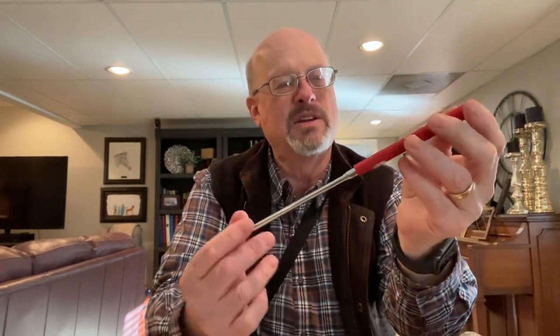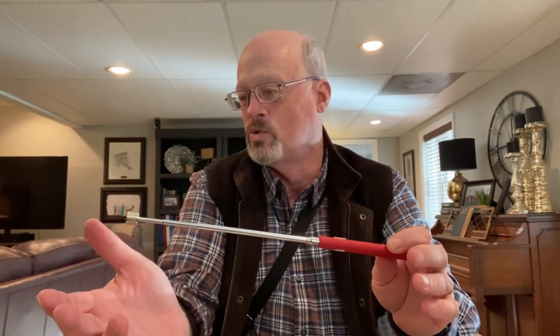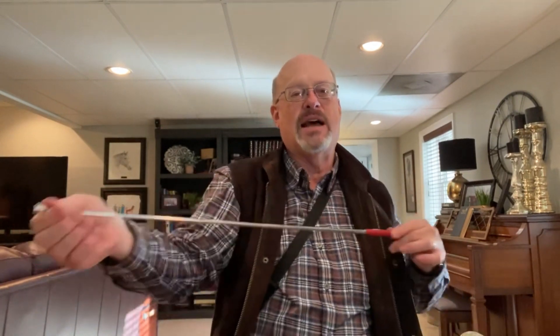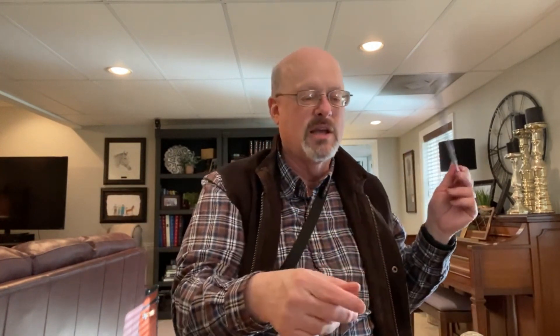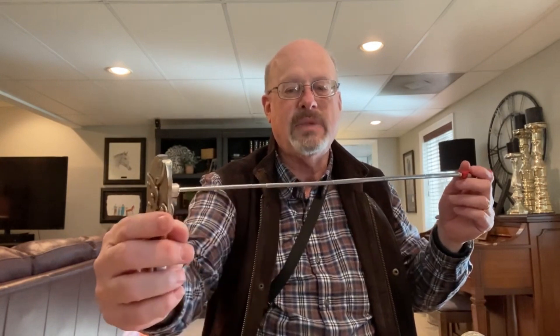Another neat thing to have is an extendable magnet. This is an inexpensive Craftsman one. You extend it out — it can go much longer than it looks — and the magnet on the end picks up metal items. If you drop a screw behind a cabinet or down inside a wall and you can see it but can't reach it, this tool is a lifesaver. It fits right in your pocket.